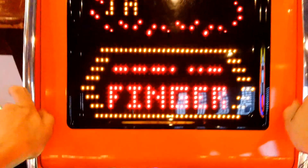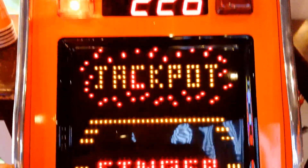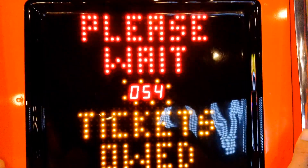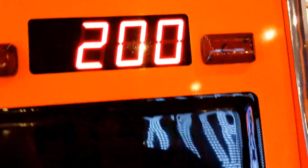226 - sick! Nice, oh so it resets to 200.